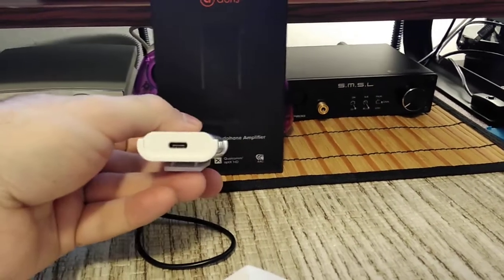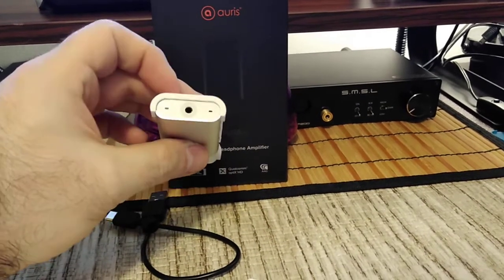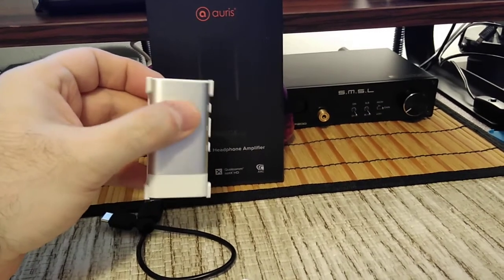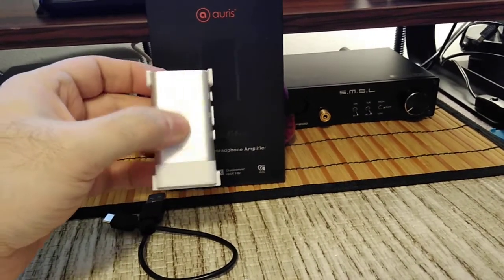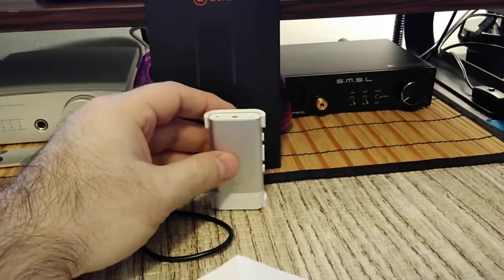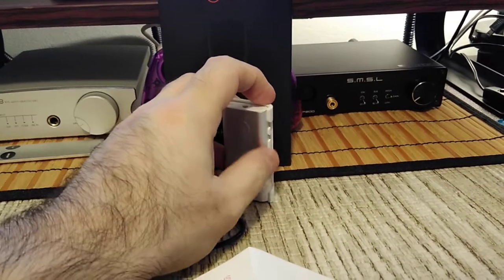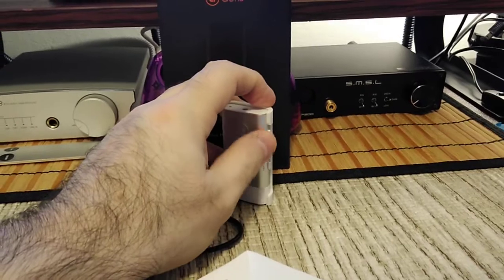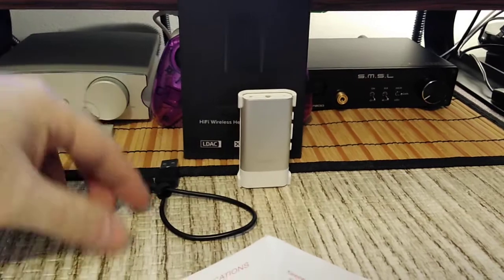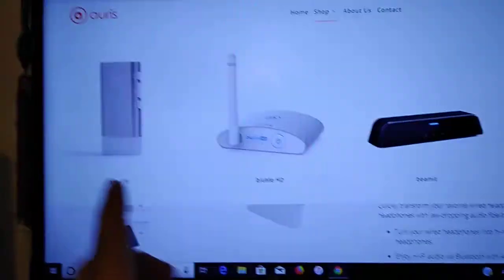You get your microphone and your LED indicator on the top, embossed with the Auris name and logo. There's a USB-C port, a 3.5mm jack, and then three buttons: volume up, volume down, forward/backward track, play/pause, and power in the center button.